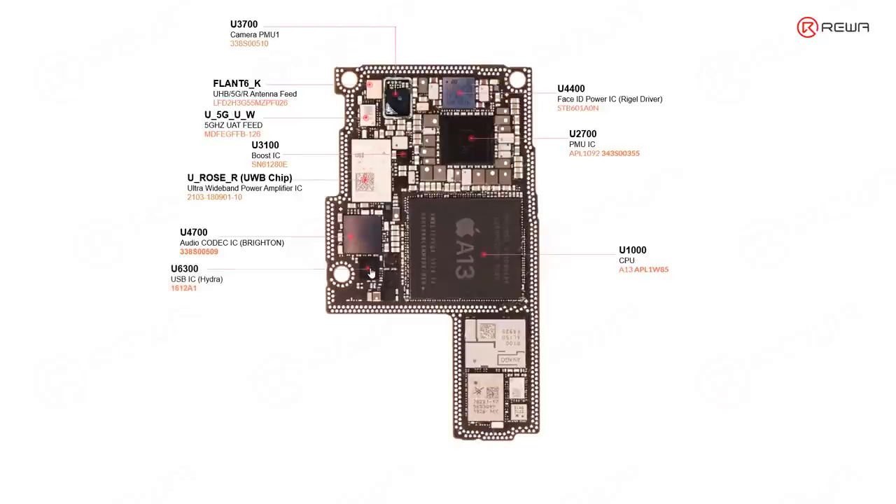This one is the USB IC, which is very important for charging, data transfer, or accessory identification. This little chip is related with accessories power supply. This one is related with faster charging. And this tiny chip is also very important — it's the EEPROM. Since it's on the logic board, we call it the logic EEPROM, and it's very important for data recovery.